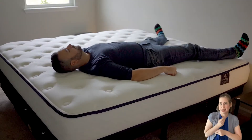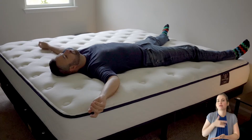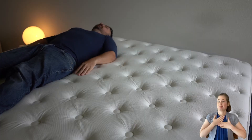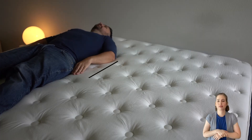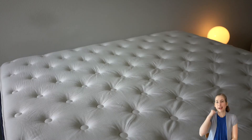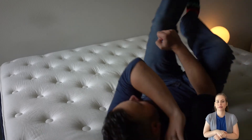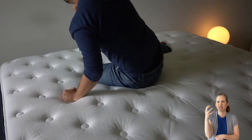The soft foam layers on top of the mattress offer immediate pressure relief. At the same time, the firm support layers beneath quickly came up to meet us, keeping us in a healthy alignment. The zoned progression worked well to reduce pressure buildup through the hips and shoulders, while keeping our midsection from sagging. The Gravity Luxe, formerly known as the Memory Luxe, has a dense foam feel — solid, yet responsive and pressure relieving.